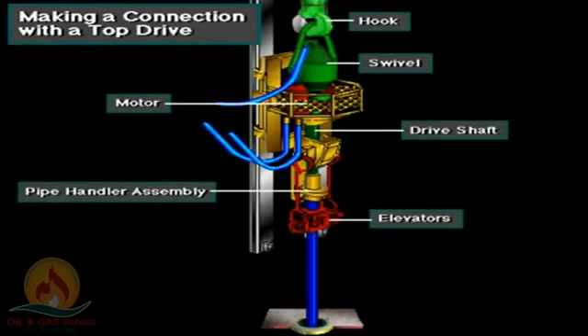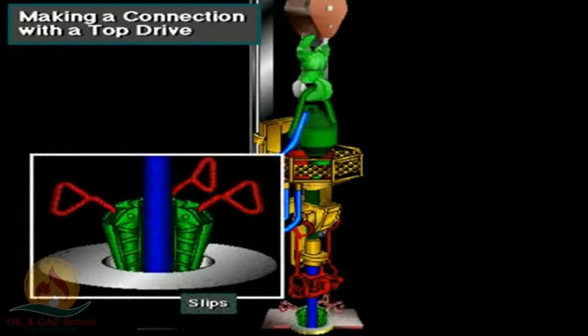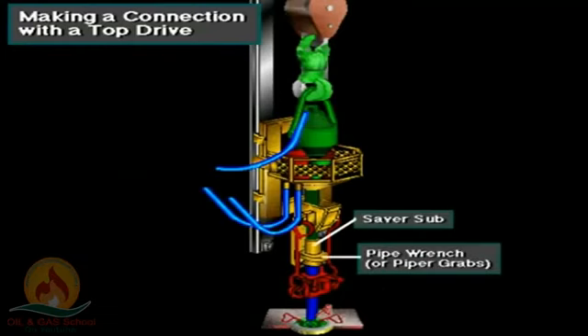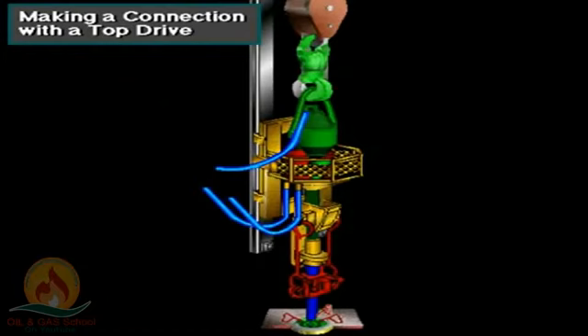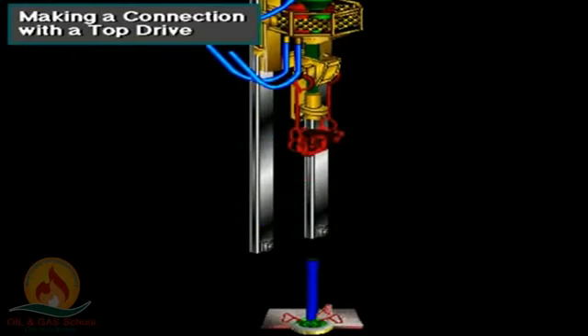Here's how to make a connection using a top drive. After drilling down the stand, the crew sets the slips. The driller stops circulation, and the crew breaks out the saver sub from the drill pipe using the torque wrench in the top drive's pipe handler. The driller then uses the top drive's drilling motor to unscrew the connection. The driller picks up the top drive, and a crew member opens the drill pipe elevators to allow it to pass over the box of the pipe setting in the slips.